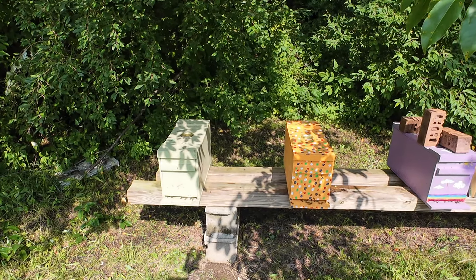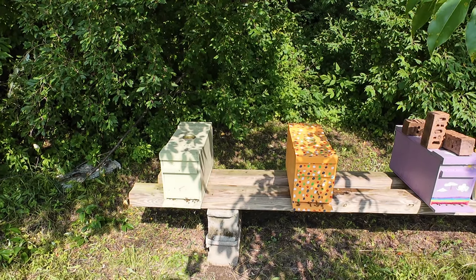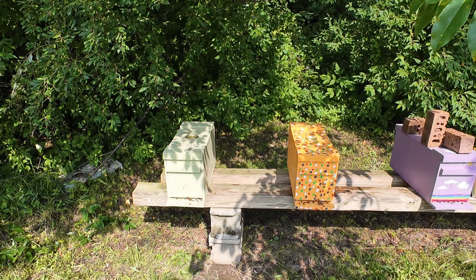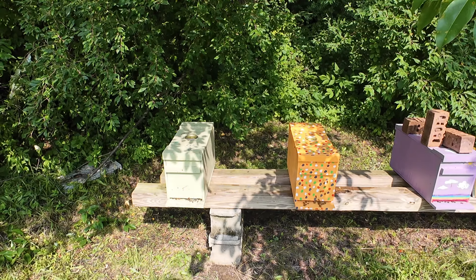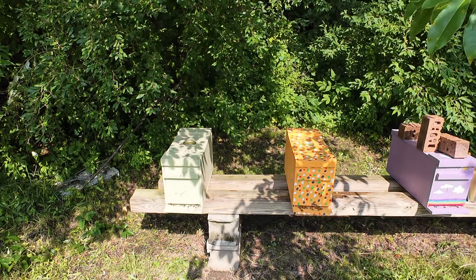What I've got here is two nuc hives — I've got the green one on the left, the orange polka dot one on the right. What I'm going to do is slide these two together, kind of split the difference between the two, and turn this into a honey making machine.